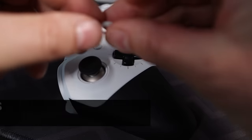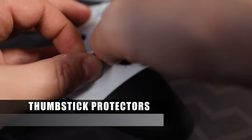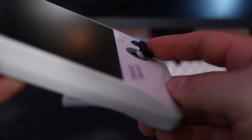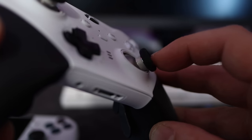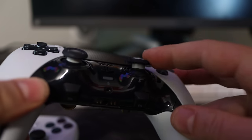Finally, there's a set of silicone thumbstick protectors. I know it's an acquired taste, but they prevent wear on the inside of the thumbstick. I have them on every controller I own. They do create a bit of friction when turning, so I completely understand if they're not for you — but at £7 for a set of 10, it won't break the bank to try them.